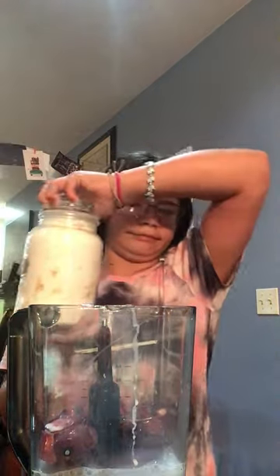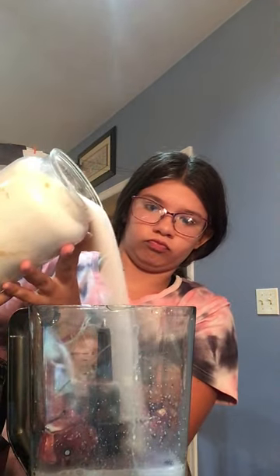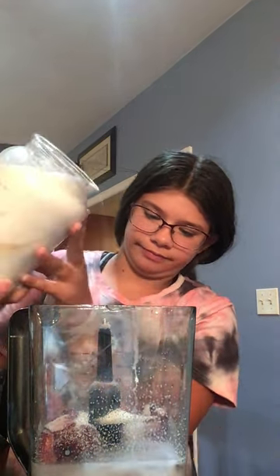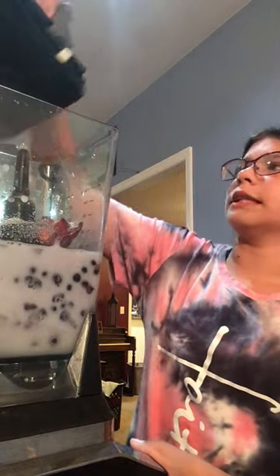Hopefully this doesn't taste bad. Okay, so now I'm going to add the sugar. We're going to put the lid on.